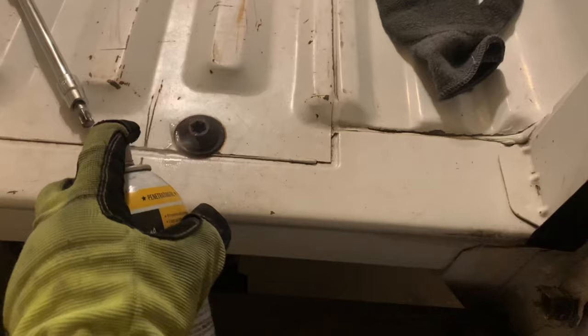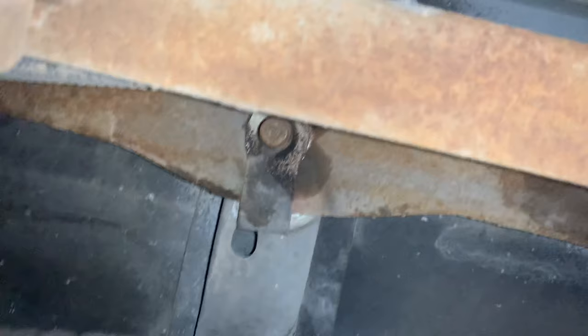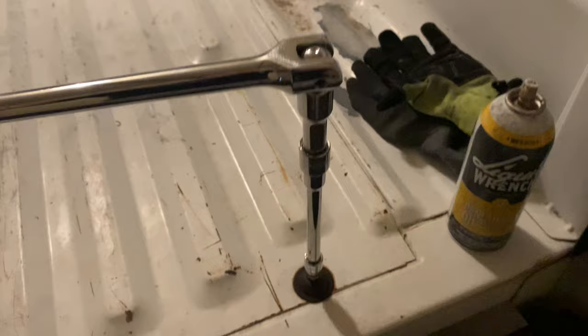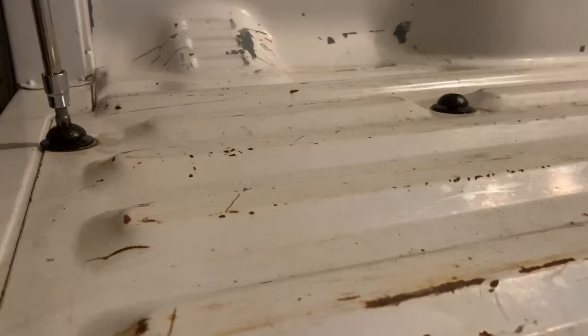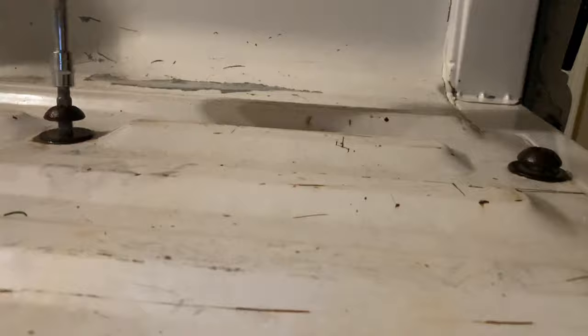Now I'm going to spray all these bolts down with some Liquid Wrench so they're freed up — there are six of them in total. I'll also spray them from underneath to get a couple of them. I've got my T55 Torx bit and breaker bar ready, just loosening every single one. Now I've got all six bolts out and the bed is free to move.